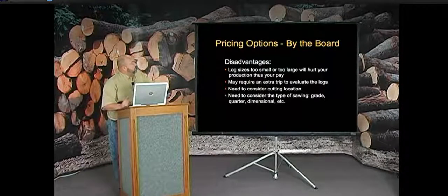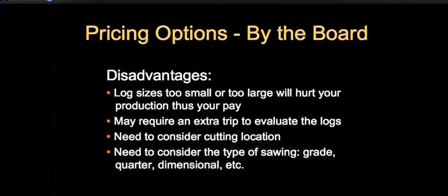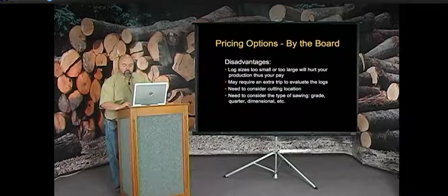The disadvantages of pricing by the board are essentially the same as by the board foot: log size can hurt you, you may need an extra trip, and you must consider cutting location and sawing technique. But there are significant advantages to this method in terms of customer communication and competitiveness.